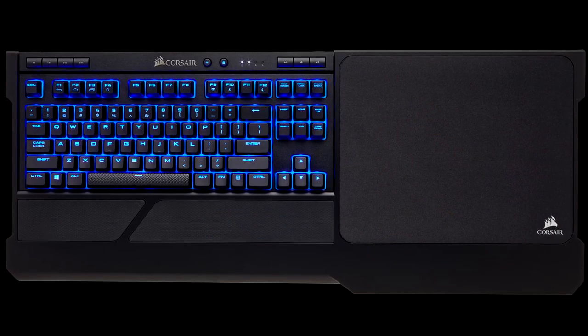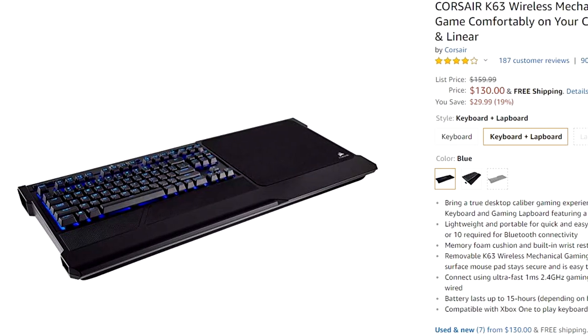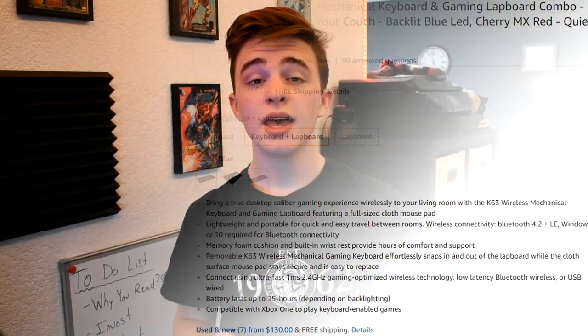Occasionally I even hook up PS4 controllers so I can play games with friends like Rocket League. If this kind of setup interests you, I would seriously look into the Corsair K63 wireless mechanical keyboard — it's meant to be used in situations like this and I've heard a lot of good things about it, though it will set you back $130. I hope you guys enjoyed this video — smash that like button, check out the affiliate links below, subscribe and turn on notifications for tech content every Saturday and gaming content on Tuesdays.